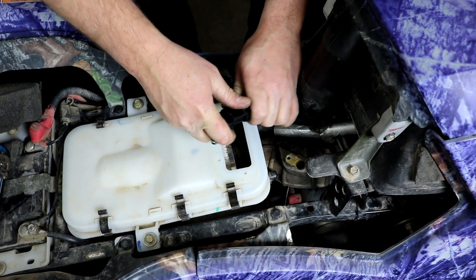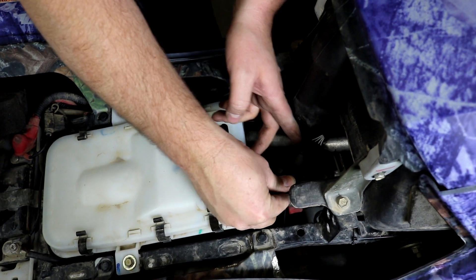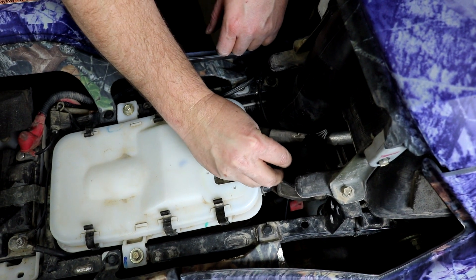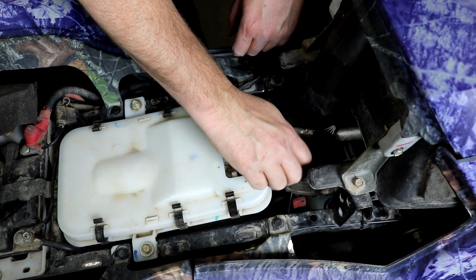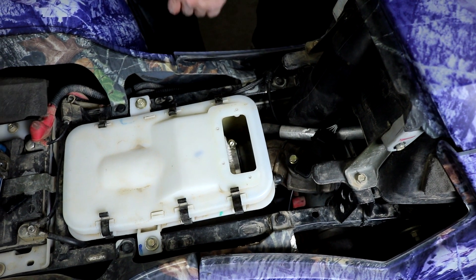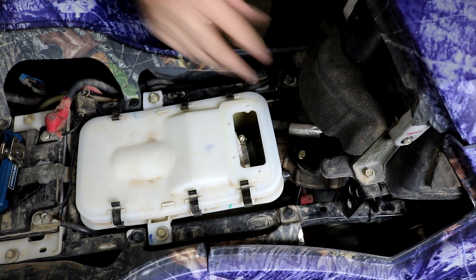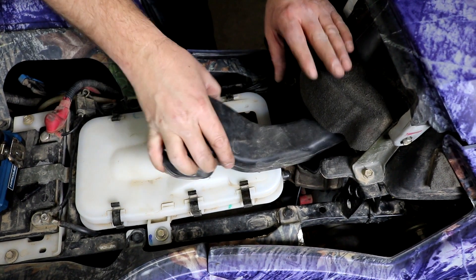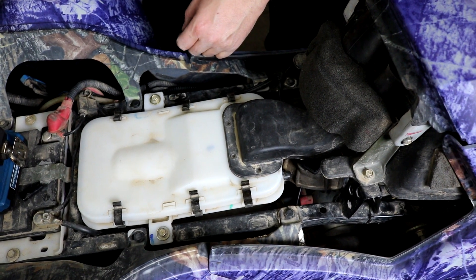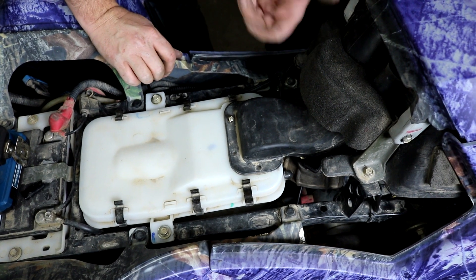Press it into place in the connector. Put it back in the hole and push down until the O-ring seals. Tighten your mounting bolt back up, put the foam back in place, and put the snorkel back. Mount all the bolts back down, and that's it.